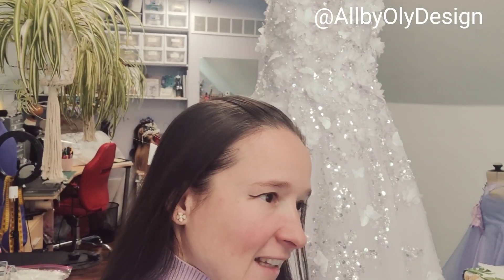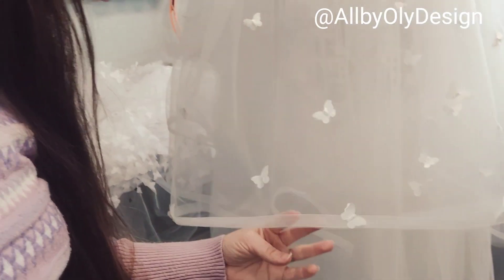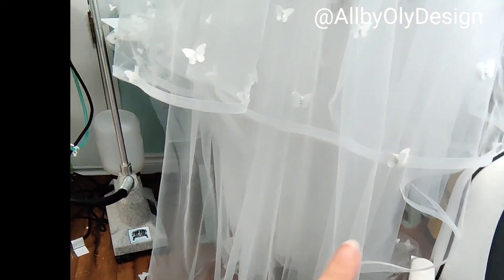Good morning! Today is March 2nd — I stayed up late but woke up at 5:30 to finish the dress. The upper part is all done! We still need to add some butterflies on the bottom, but that's okay since we have until April. I added tiny butterflies on the veil and its edges, and today is the fitting — she's coming with her mom and sister, which is exciting. I can't wait to hear everyone's opinion.